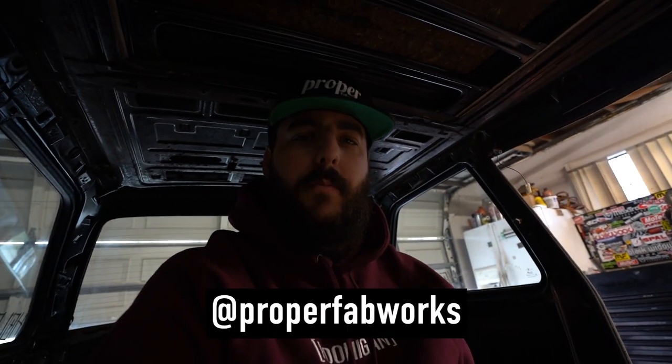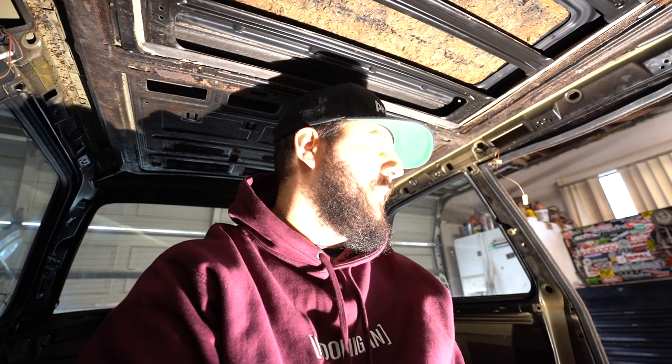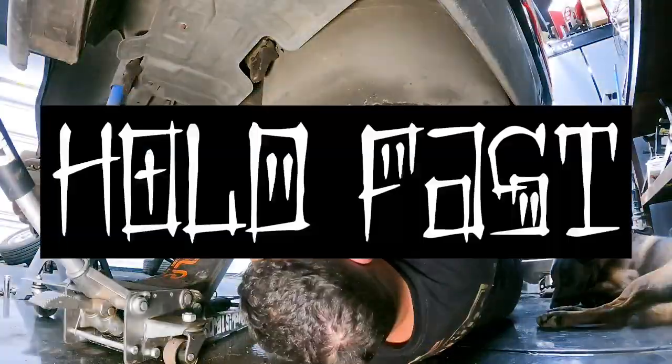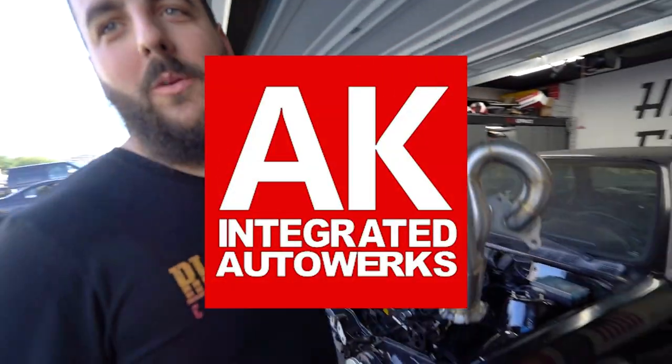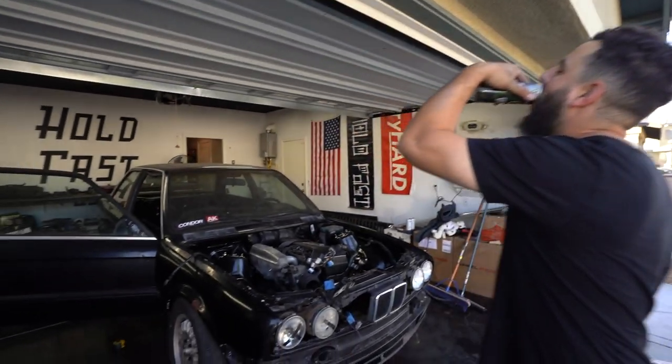My dudes, we're back again at Prop Fabworks. The lighting is probably pretty dark but now it's beautiful and bright. So Anthony — in the last video you saw Anthony was working on the floor to get the tilt and pedal assembly mounted. It's finally ready to test fit. Let's check it out and Anthony will run us through what he did.